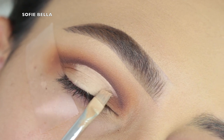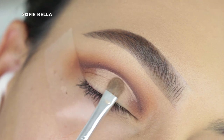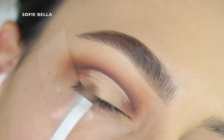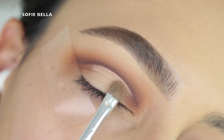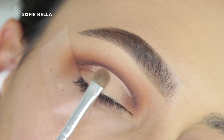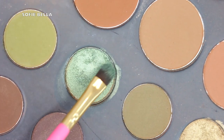I'm also applying this all over my lid, and then going over top of that with some translucent powder, just really setting everything in place. I don't want that concealer to transfer, and I don't want the shadows we're going to apply over top to blend with the concealer. So definitely make sure to set that concealer with some translucent powder.